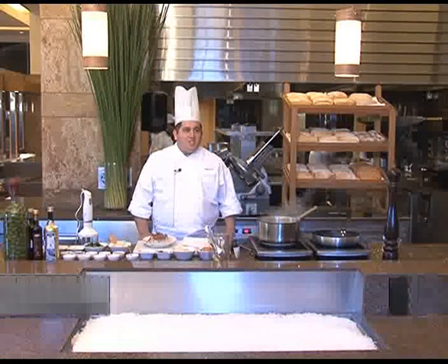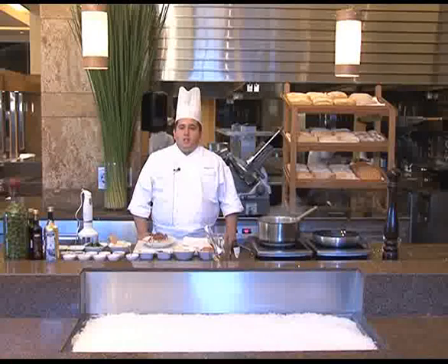Hello, my name is Chef Alessandro. I'm from Cellini, an Italian restaurant inside of Grand Hyatt, Mumbai. And today we're going to do lobster salad.